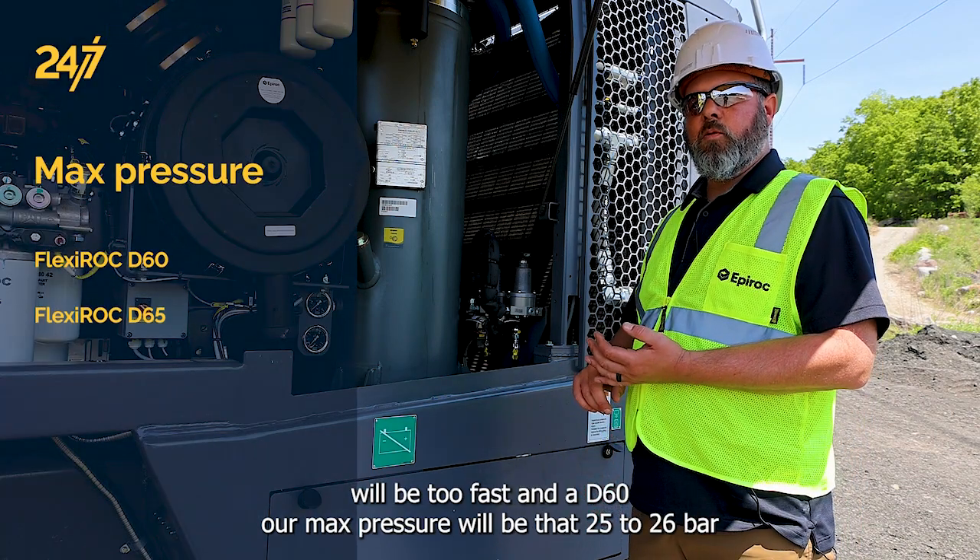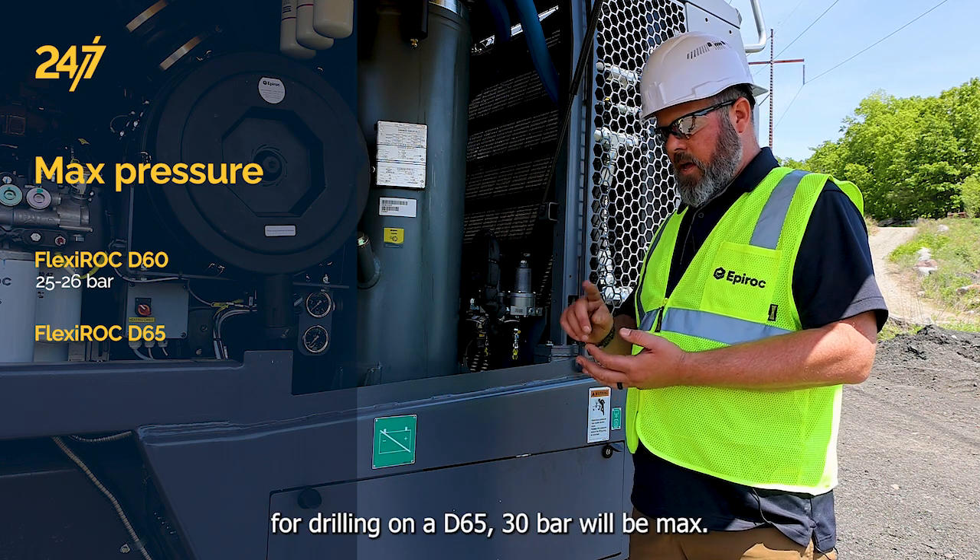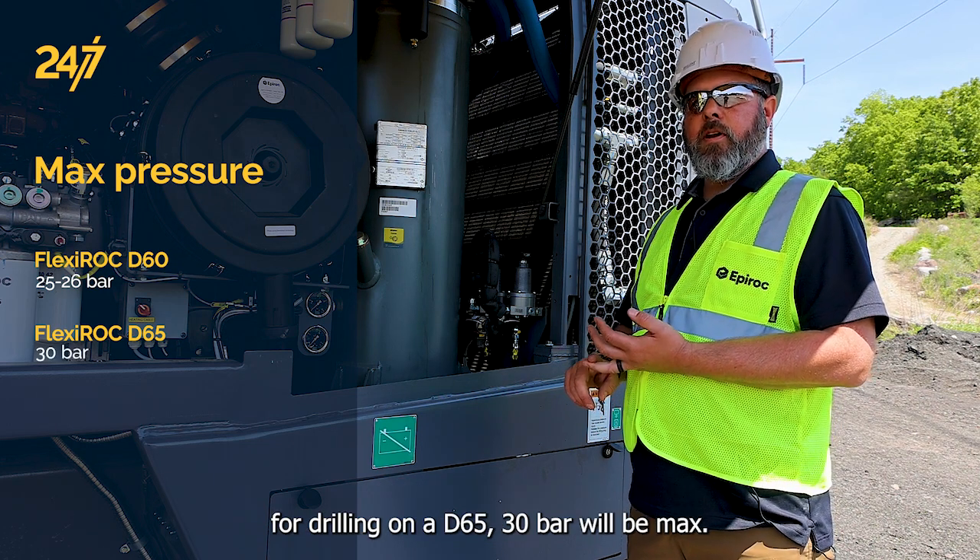On a D60, our max pressure will be that 25-26 bar for drilling. On a D65, 30 bar will be max.